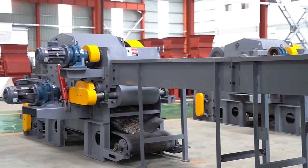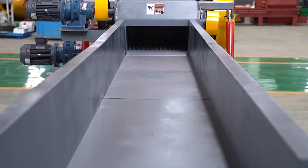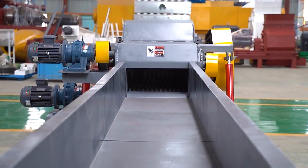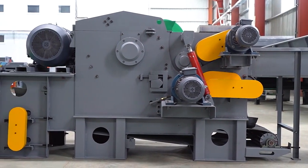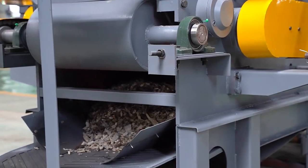Stable structure, high productivity, and low processing cost. The size of the feed port is large, which facilitates the entry of materials and increases the production capacity.